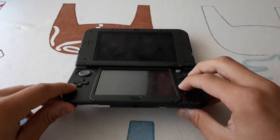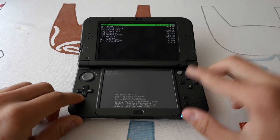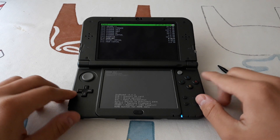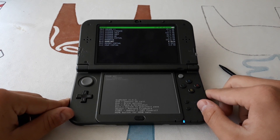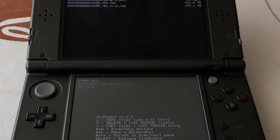I will remind you that if you hold Select, you will load the payloads. Here in GodMode9, we go to Game Cart and allow it a few seconds.